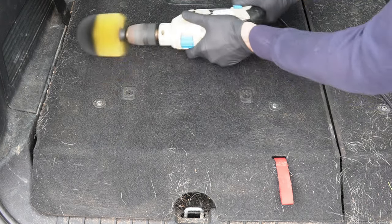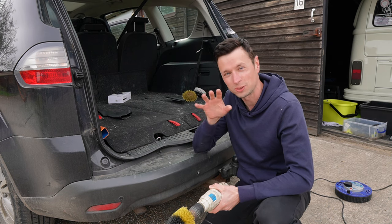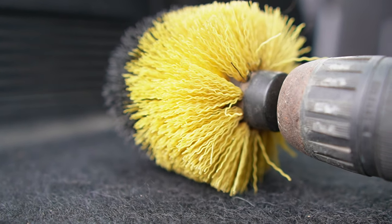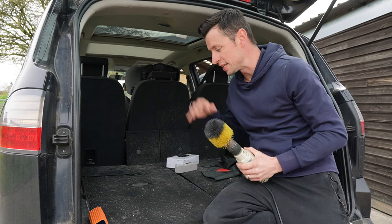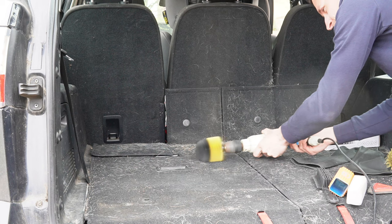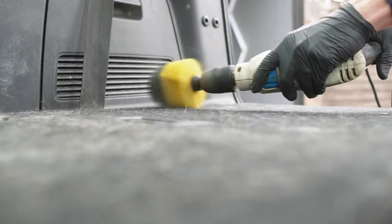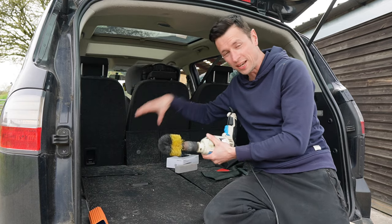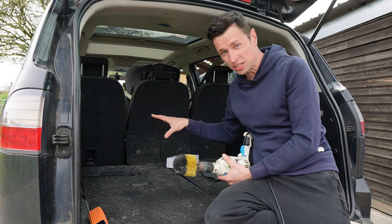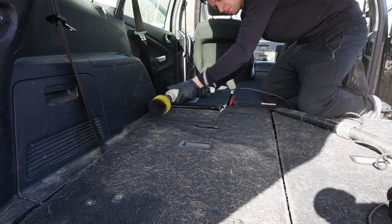If you use the drill brush too heavily in one place, you are going to cause snagging on the fabric. You have to know your material — don't start using this on very delicate cars you want to keep pristine. These should be just for the really old bangers where it doesn't matter as much. One of the biggest problems is the amount of mess it makes. It's great at removing pet hair, but you're going to get dust flicking up everywhere unless you've got somebody holding a hoover right next to it. It can cause a humongous mess.